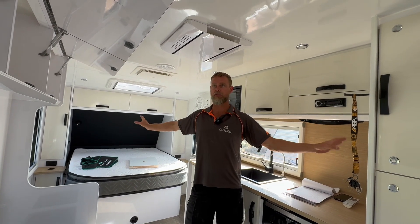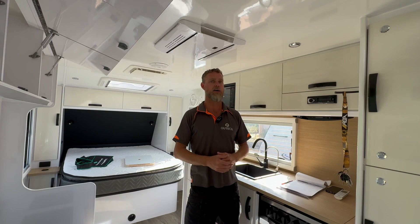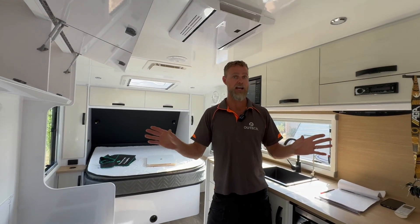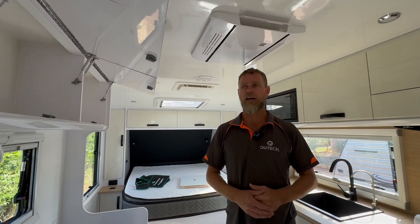So they've got two spots — two separate solar regulators to plug portables into, which will assist them in times of low light and those sorts of things, or when parked in shade. And they can monitor that through the system as well — the portable solar panel, they can monitor that.